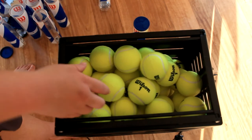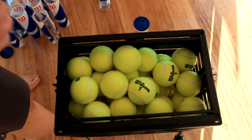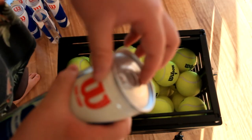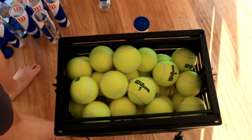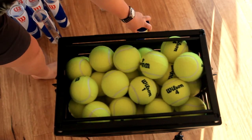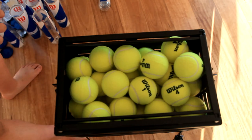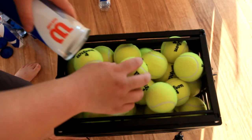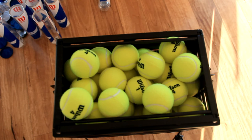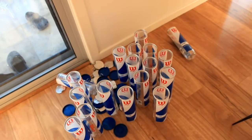I could probably recycle these stainless steel tins or melt them down, but melting them down isn't the best use of resources because you'd probably be using more energy to actually do it. So it's probably better to just recycle. But you could make a bar from it. I think we have quite a bit there — there's 18 tubes, so that's 72 balls.